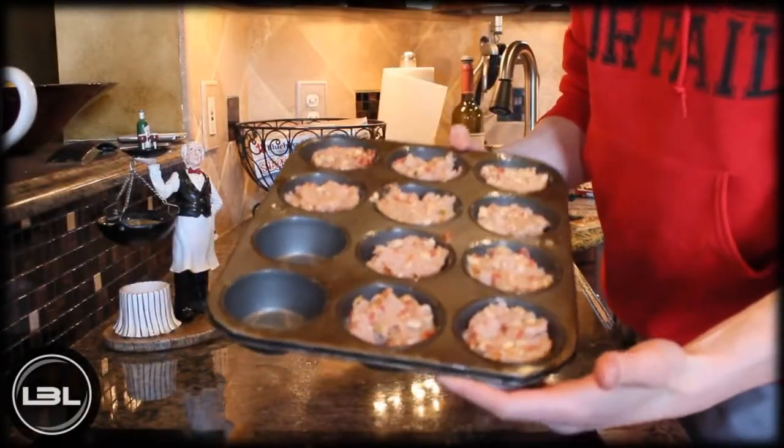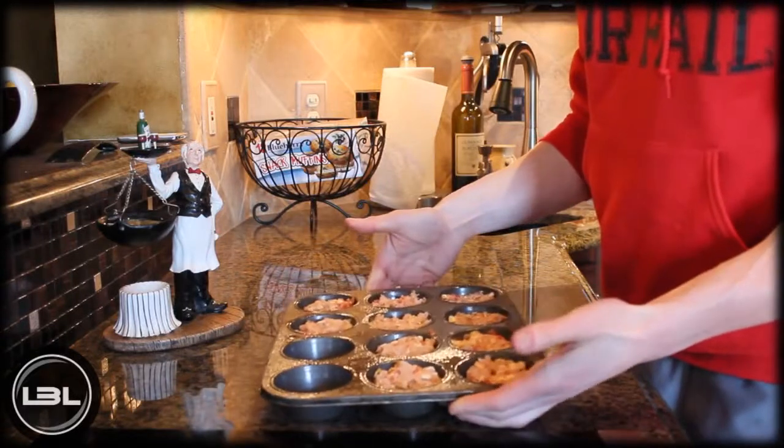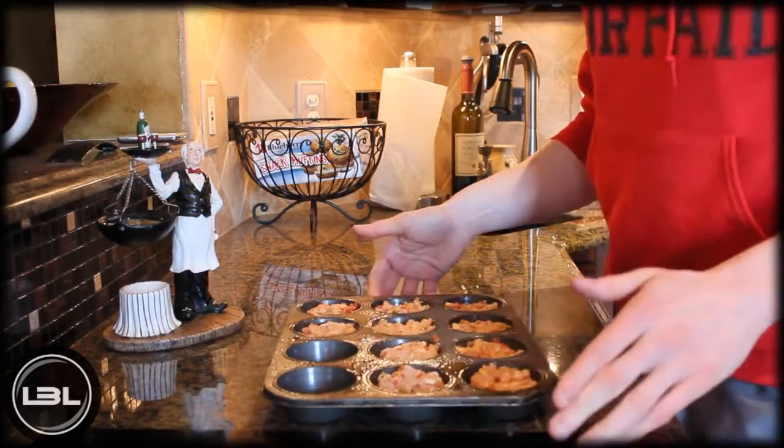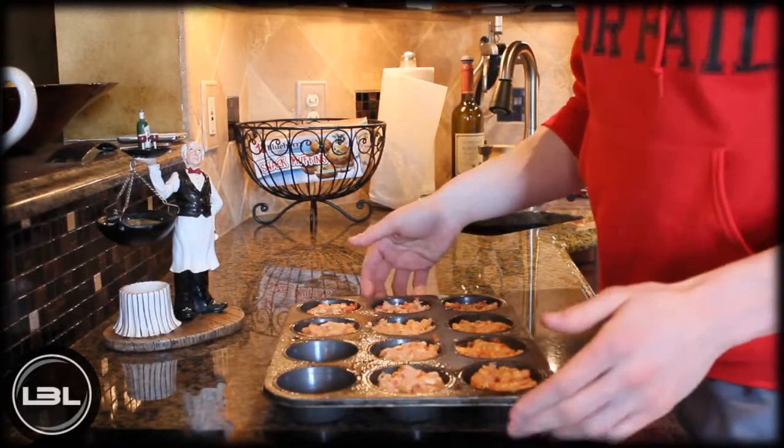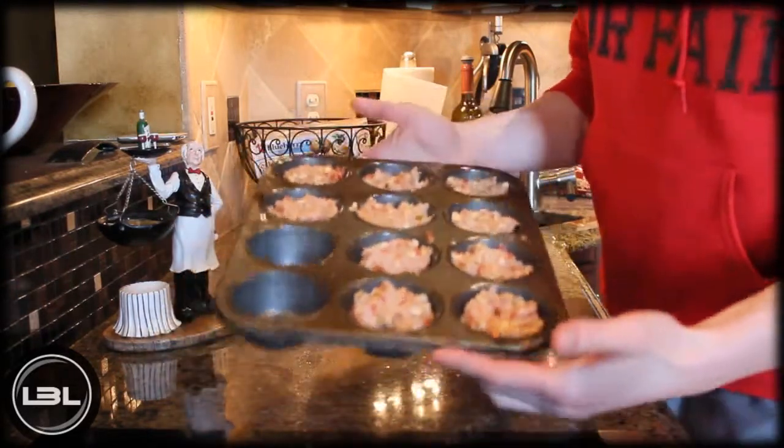As you can see, we have our 10 turkey meatloaf muffins ready to go into the oven. You're going to put them in at 375 degrees Fahrenheit for around 25 to 30 minutes — just keep an eye on them and take them out when they're done.